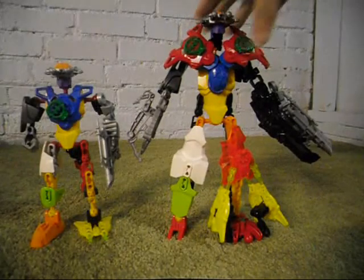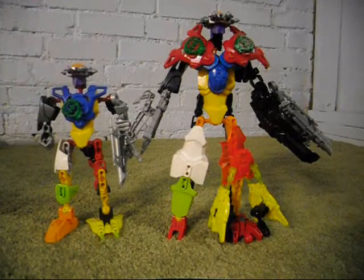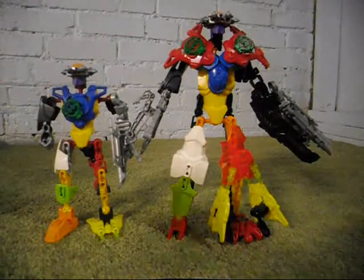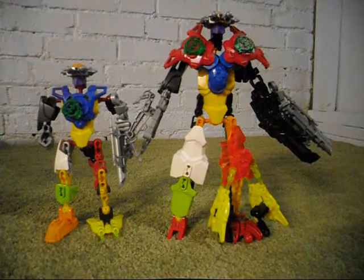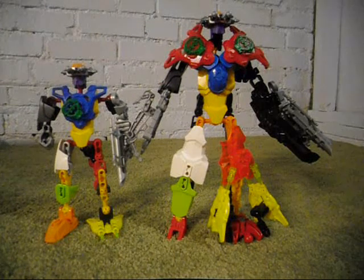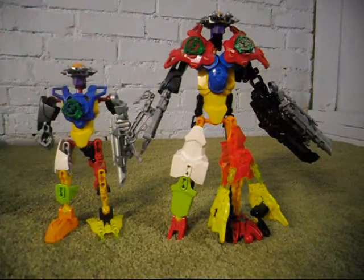Now, going on to the main body. I've already discussed that the heads are the same — same color, skull caps, same head, same piece used in between them. But with the body, obviously, they are very different.